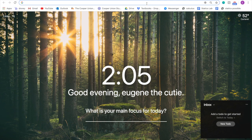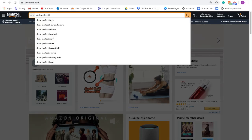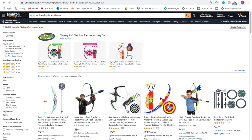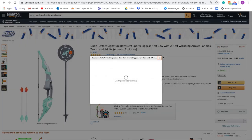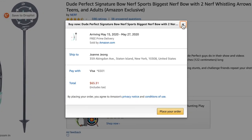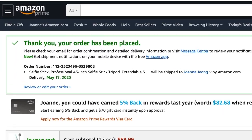Now we're going to order the bow. Do perfect bow and arrow. Pretty good. Amazon Prime. Buy now. Place your order. Thank you for your purchase.